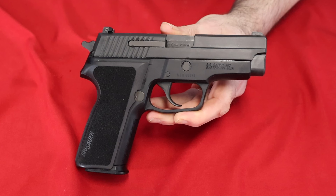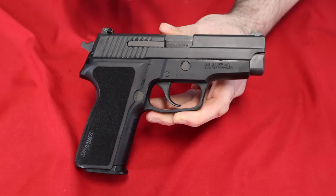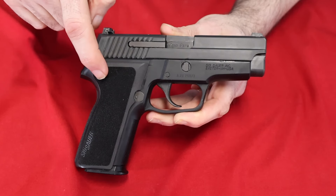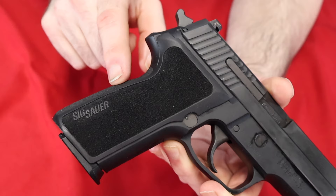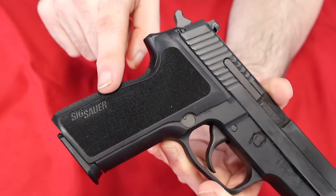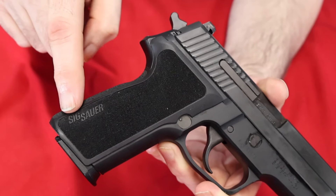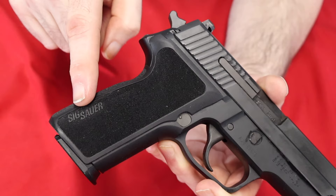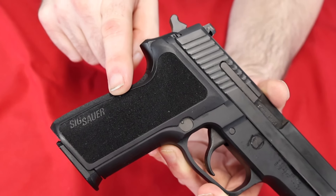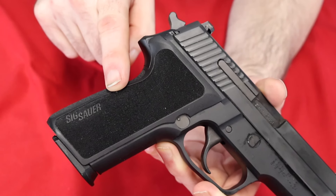Now this gun does have a few advantages over the old P228s. It's got night sights on it, standard from the factory. I do not believe it came with the E2 grips, and the reason I don't remember if these were the grips that came on it is because I bought this gun used from One Bad Marine. He might have installed these grips aftermarket, because the grips that come with the gun, which are special to the gun, are still in the box. But these are the ones I think that were on the gun when I got it, although I could have added them myself — I've got several of them laying around, but it's been so long I don't remember.